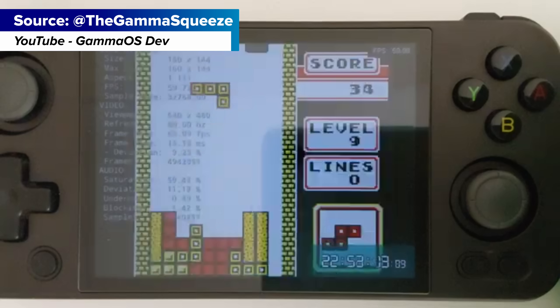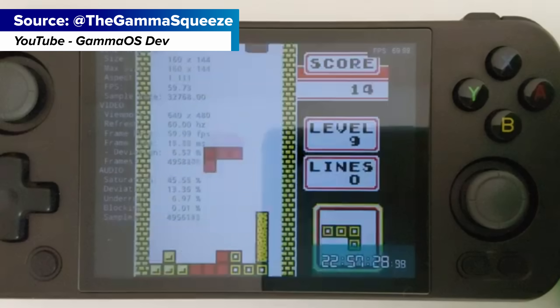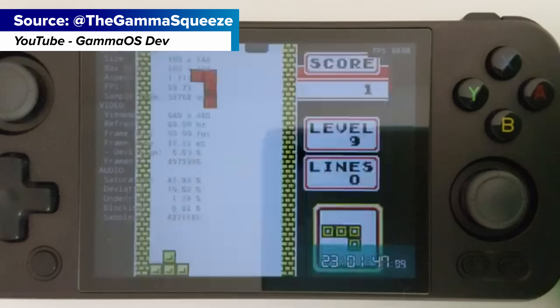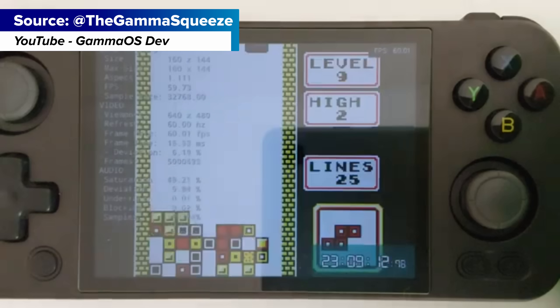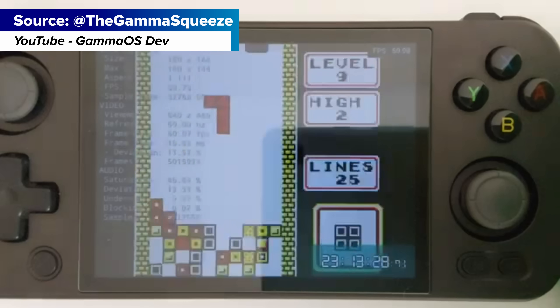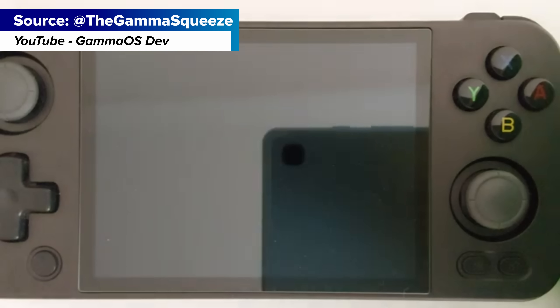For battery life, Gamma OS on the 405M is on a whole other level — it gets up to 20 hours on a charge, tested by both Gamma and Retro Tech Dad, which is just insane. Retroid is a lot closer to about 6–8 hours depending on the platform. Check out Gamma's YouTube or Retro Tech Dad for the battery tests they've done — it's a big difference.